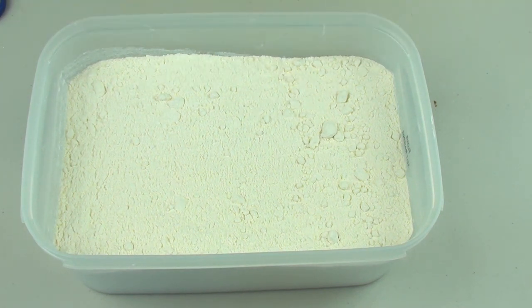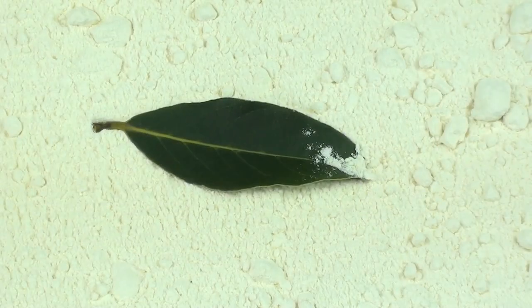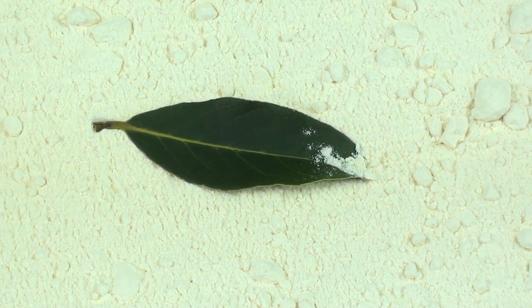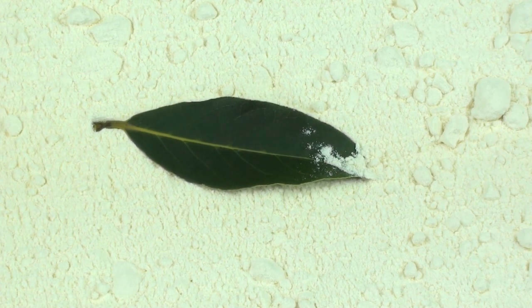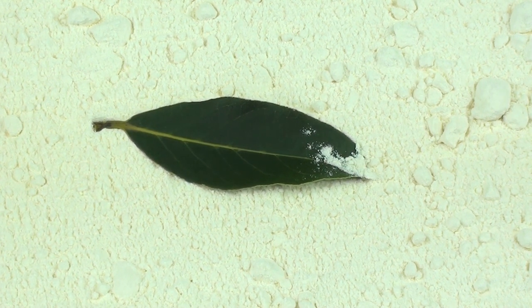So with containers like flour, rice, or pasta, all you need is a bay leaf. Just place the bay leaf on top of the flour and it will help keep any bugs or insects out. It's not going to work with 100% of insects, but for insects like moths or weevils it will help keep them out of your flour.